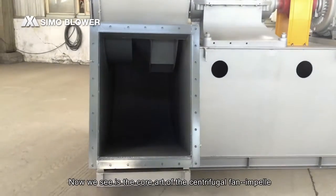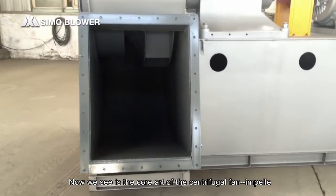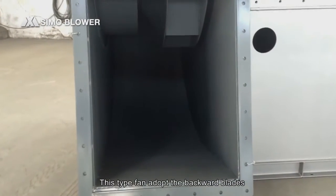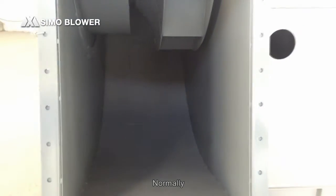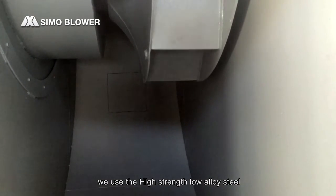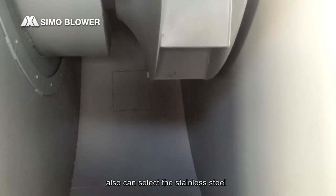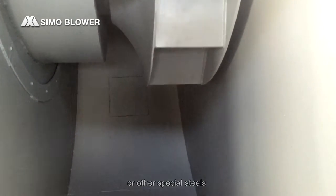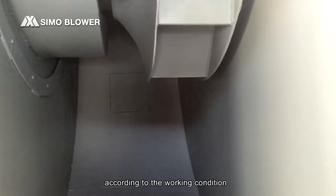Now what we are seeing is the core part of the centrifuge fan — the impeller. This type of fan adopts backward blades. Normally, we use high-strength low alloy steel, but stainless steel or other special steels can also be selected according to the working condition.